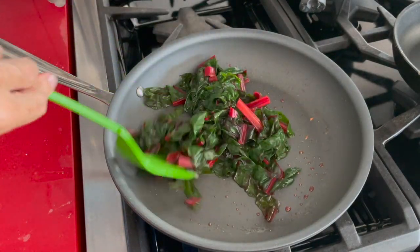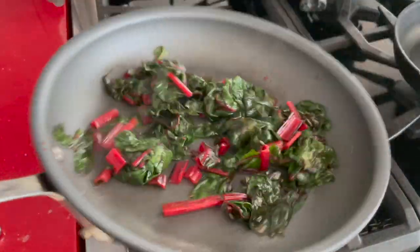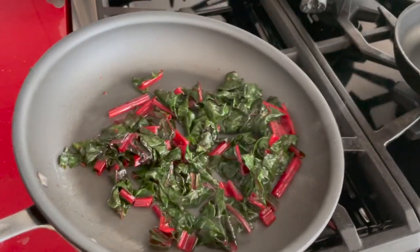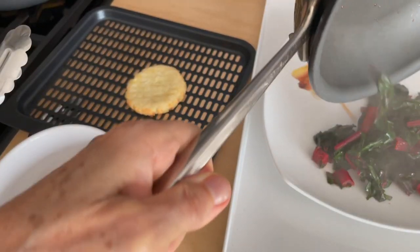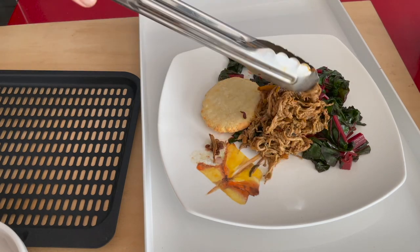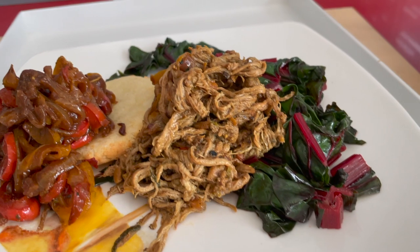We are ready to serve! Check it out! Beautiful red and dark green colors means they're full of nutrients. Place them on a plate with your tortilla or your arepa, your pulled pork, and your onions. This is a beautiful dish, and it's a healthy weight-loss dish.